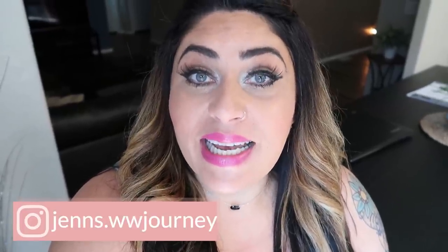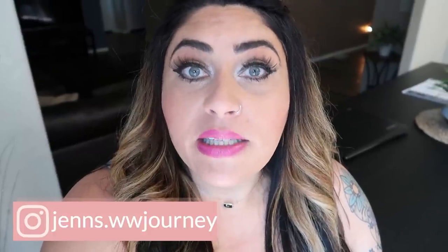Hi friends! Welcome back to my channel, and welcome if you're new here. Thank you so much for clicking on today's video. It is Monday, so that means it is meal prep day, and I have three freaking delicious recipes for you. This week's dessert is fire, so I can't wait to share these three recipes with you.